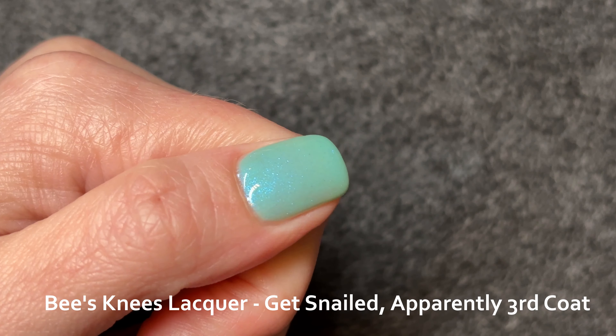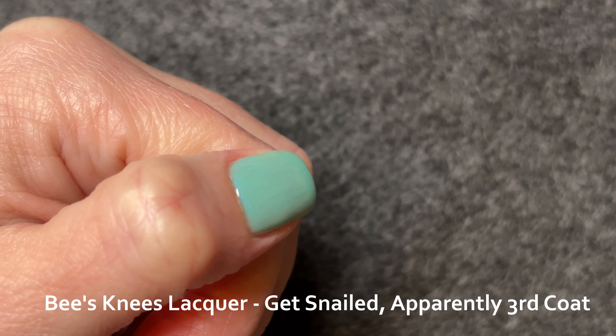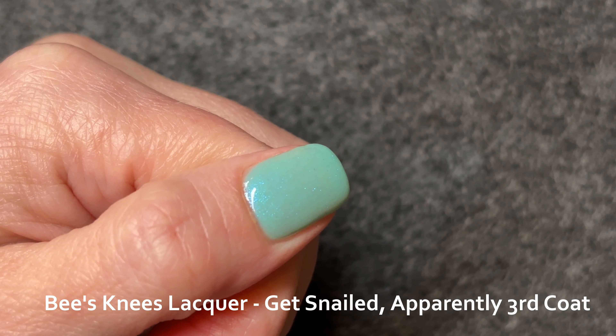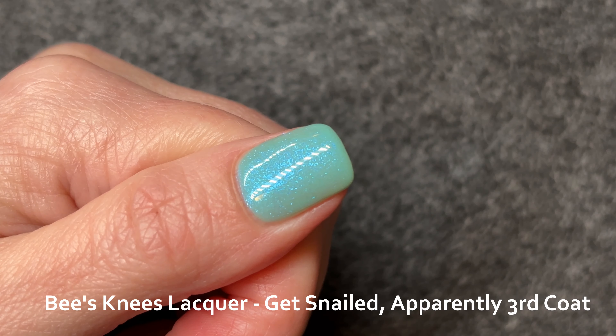Another thing to note about this polish is that the base is actually sort of a minty color, and the shimmer is an aqua, and together they pull the polish into being a turquoise. I don't think you would get that effect if it were not milky. In three coats, I still did not reach opacity, which is fine — I don't think it was intended to be — but I think if you used a nail-line-obscuring base coat, you could certainly reach opacity in three coats.